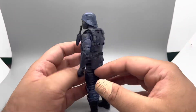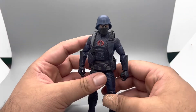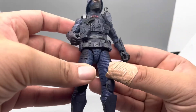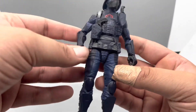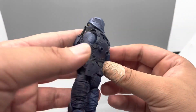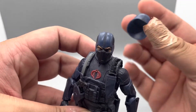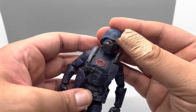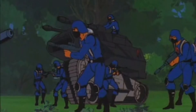Next we have the Cobra Trooper, and as far as detail goes, they absolutely hit it out of the park. Down to the clothing, they've really detailed it to make it look like actual pants and actual armor. Paint looks amazing, everything looks good on this figure — it's a very, very detailed figure. Even underneath the helmet, the mask is all detailed. Honestly, as far as detail goes, I'm going to have to give it to the Cobra Trooper for this one.